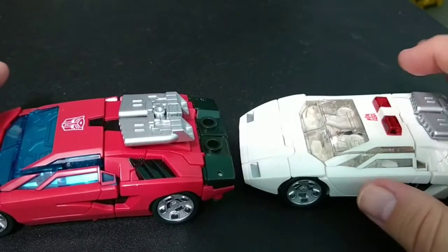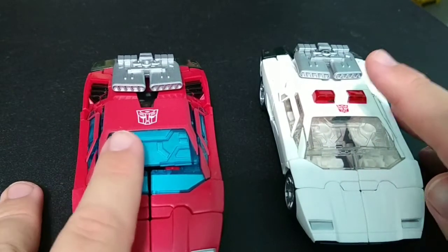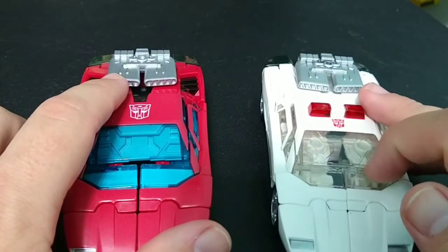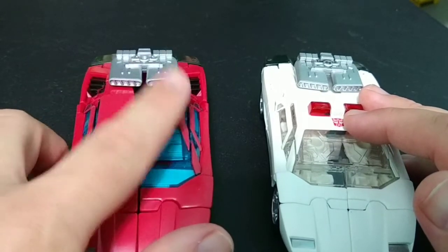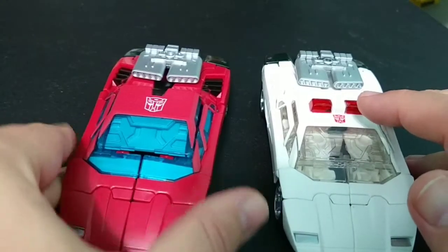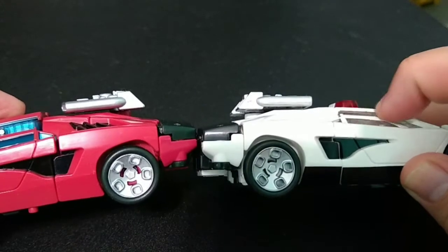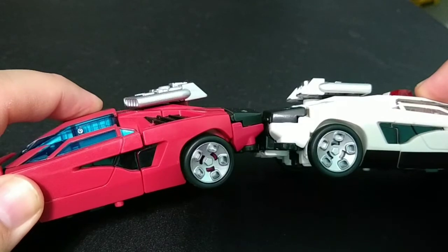They're identical with the exception of the light bar and colors. They are very imperfect toys. A lot of reviewers said the hood piece fits better than it did on Sunstreaker, but mine actually fit worse. I've read you can fix it with sandpaper, but I don't trust myself not to go overboard and ruin the figures. As you can see, the pieces don't sit flush.